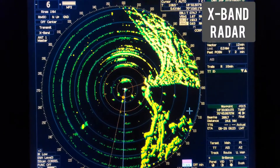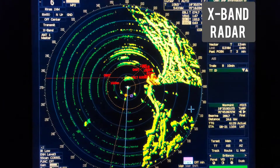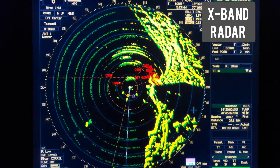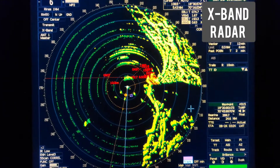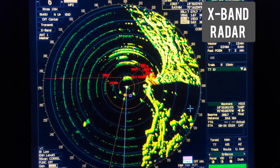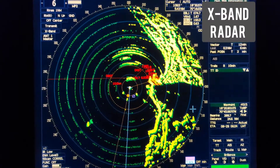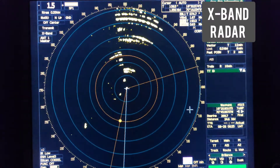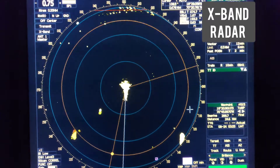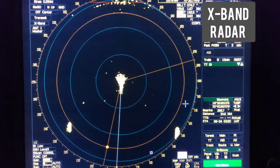Why am I telling you to choose the correct range? Because if a PSC inspection comes on board - usually in port - and they ask you to show how you are testing the SART and whether it is operational, the radar range in port is usually very small, less than 1 mile. On such a small range, as you can see, it is not possible to see these rings.